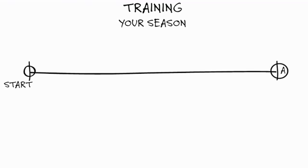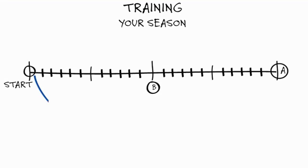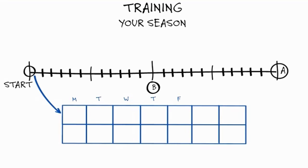Here's what a sample season looks like. You start your season with a specific race in mind. Throughout your training, you have goals and milestones, such as local races, that you want to hit along the way. At Purple Patch, we design each training week in a unique, specific way.